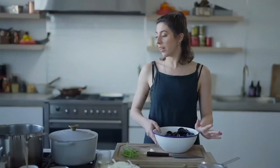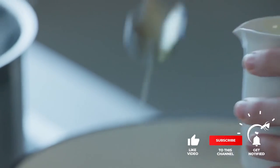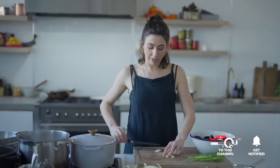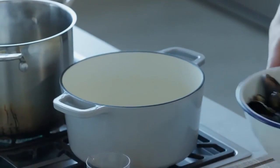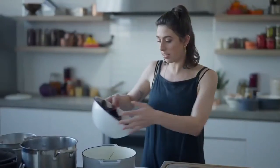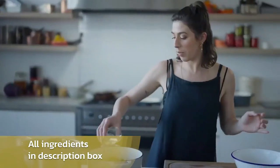We've got some washed mussels here. We're going to get the pan really hot so we can open them. I'm going to add some olive oil to my pan. When we put our mussels into the hot pan, we're going to have one clove of smashed garlic. I like to use the garlic to test whether the pan is hot enough.